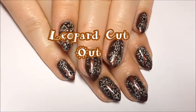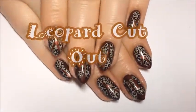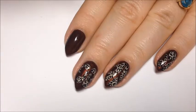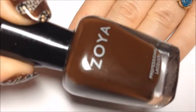Hey y'all, today we're doing a leopard cutout inspired by some cowgirl boots. I'm starting off with a dark brown base, Zoya Louise.